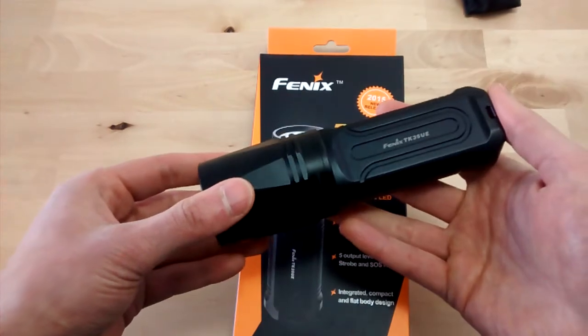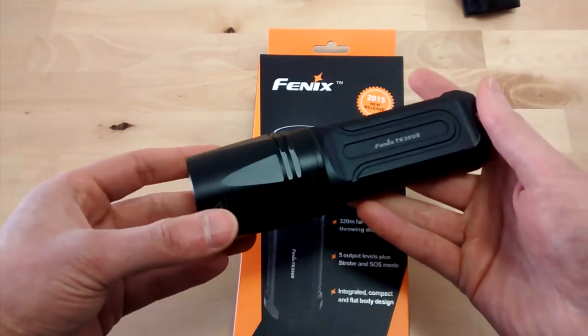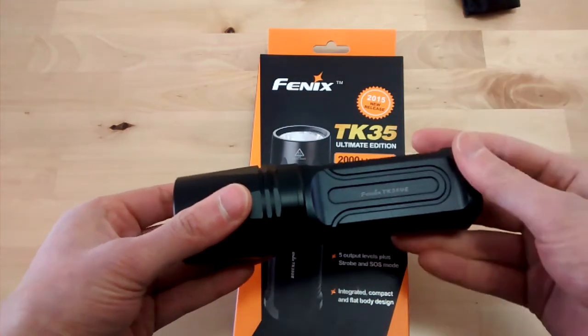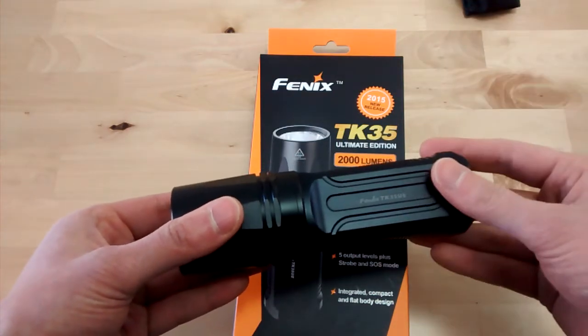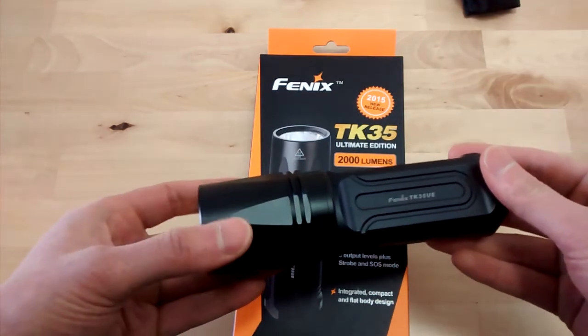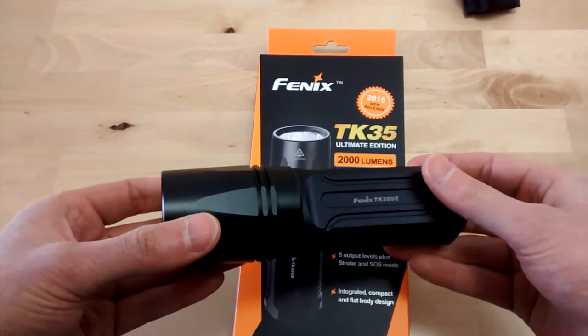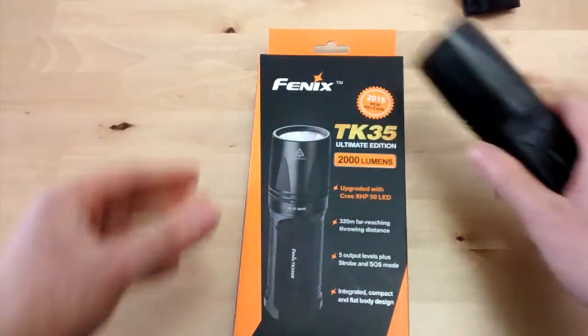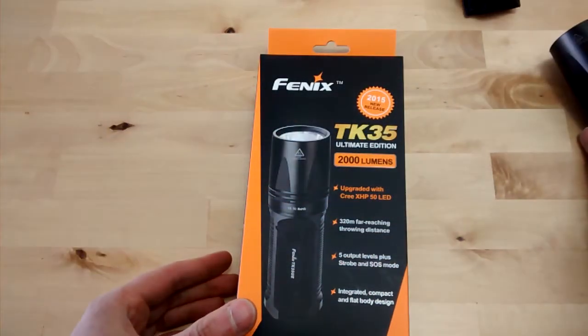There are some other TK35 out there, but I think this is the only one that makes sense because you have the same size but the other versions will perform not as good — they will not be as powerful as this one. Let's look at the package and the accessories first.